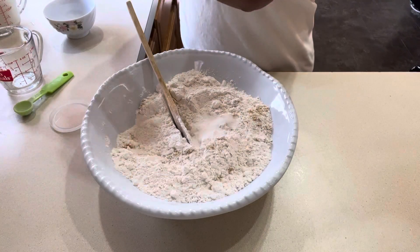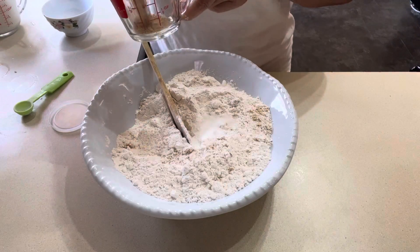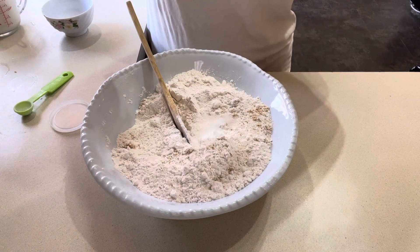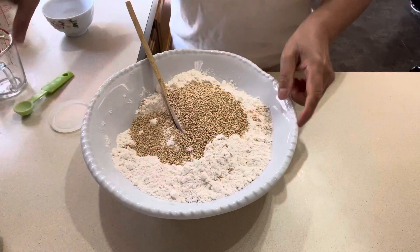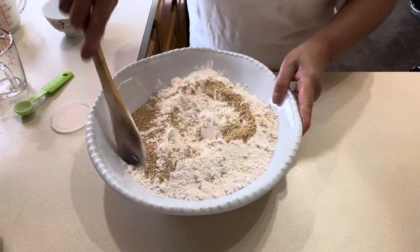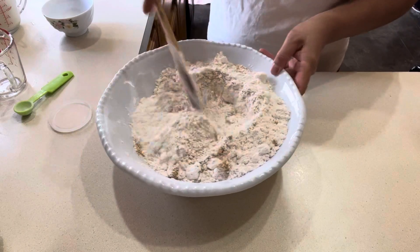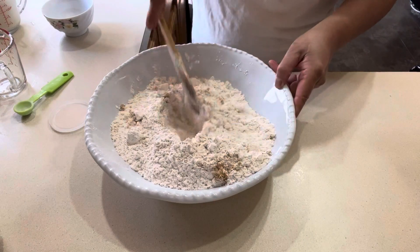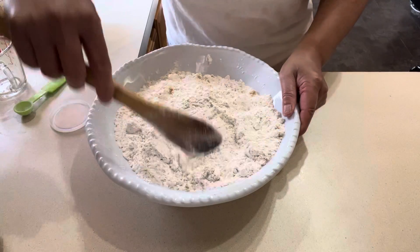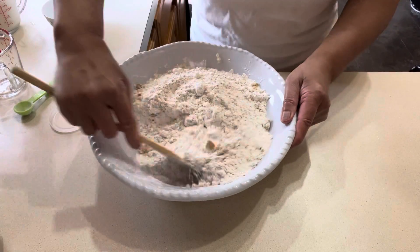And then a half cup of sesame seeds — we're using roasted sesame seeds, not the raw ones. So half a cup of roasted sesame seeds, then we're gonna mix all the dry ingredients. This is how I make my sesame sweet bread — just mix it all together.